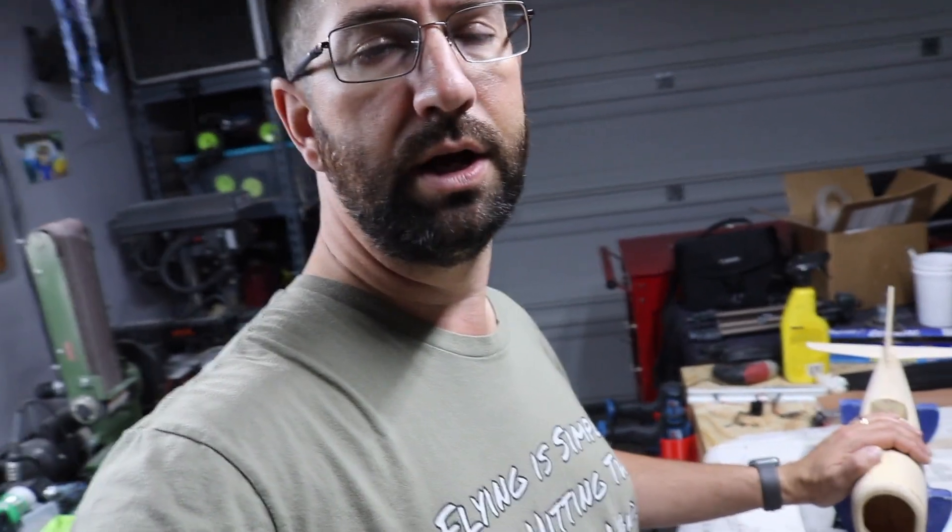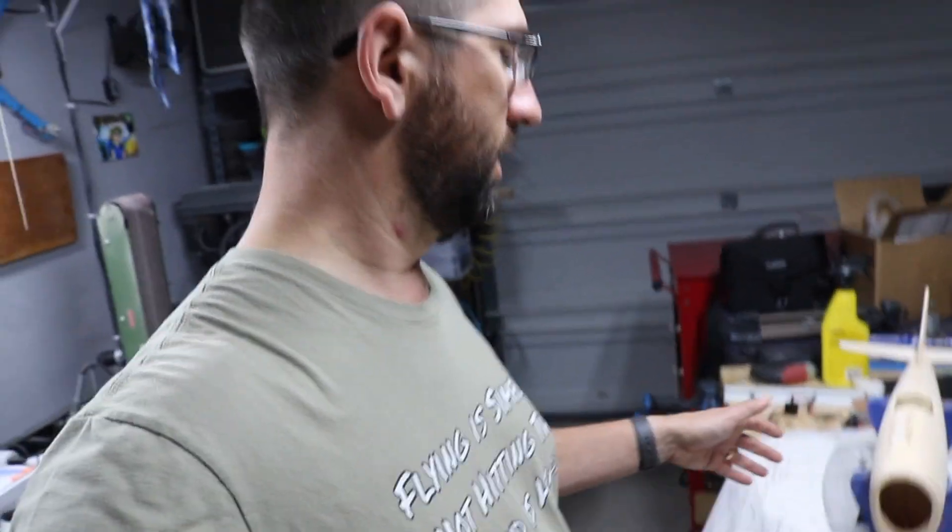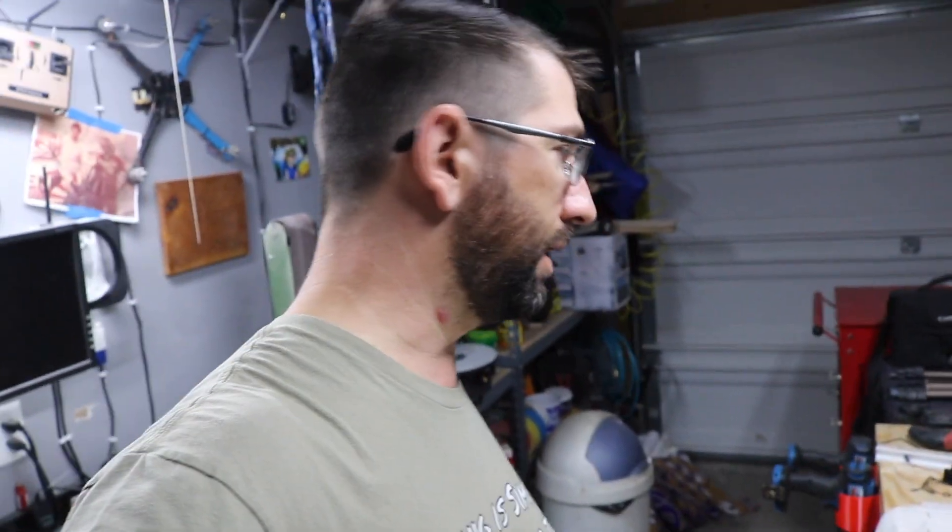It's just going to have elevator and ailerons on it — no rudder. I'm going to go through a few of the little details I'm adding to this small plane just for fun. If it doesn't fly well then I guess it'll be a hanger queen, but I think she's going to fly really nice. Let me turn the camera around and we'll take a look at it.